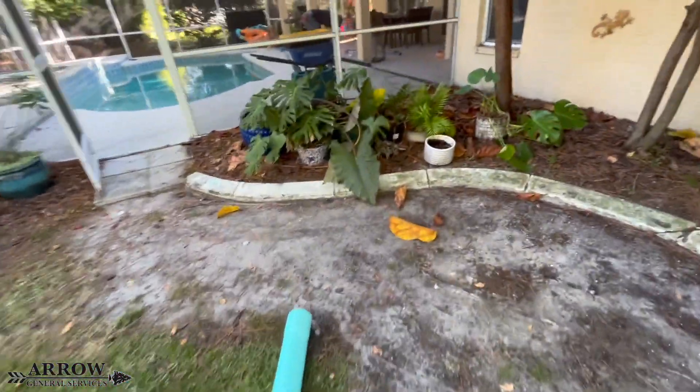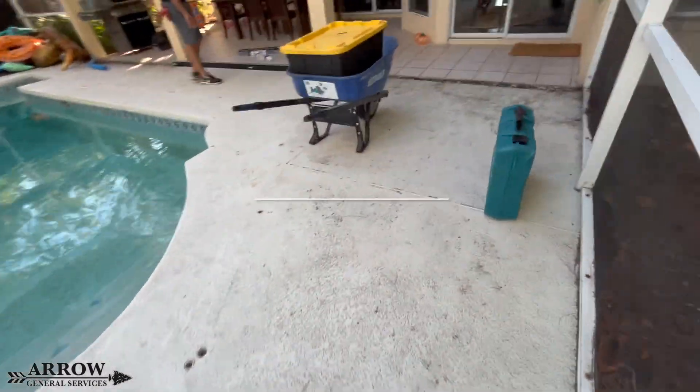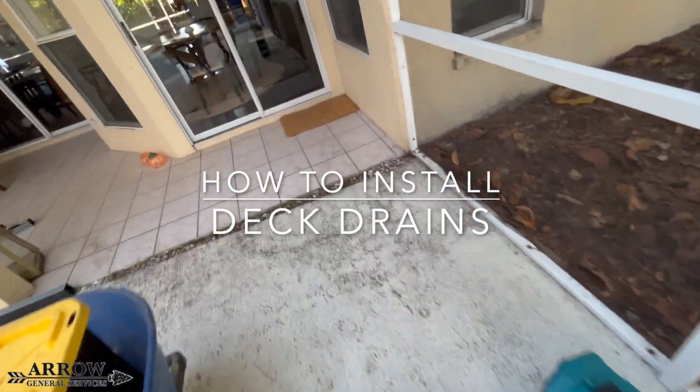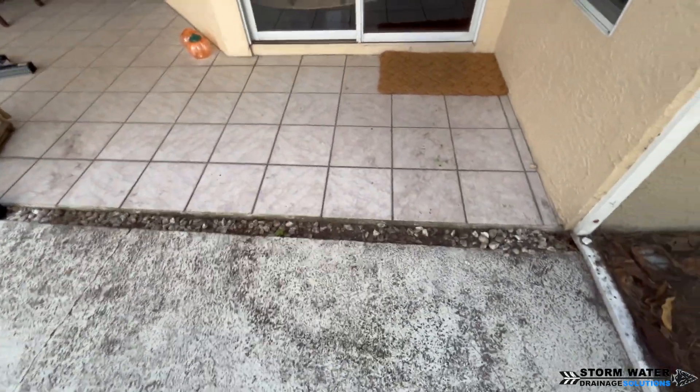Welcome to the Stormwater Drainage Solutions channel. I'm your host, Corey Bartolotti, and in today's video, we're going to be teaching you how to install deck drains. In this particular job, we're going to be installing two-inch deck drains.